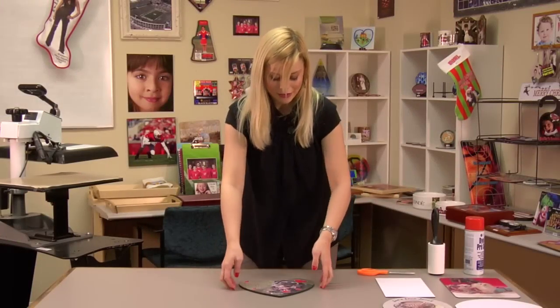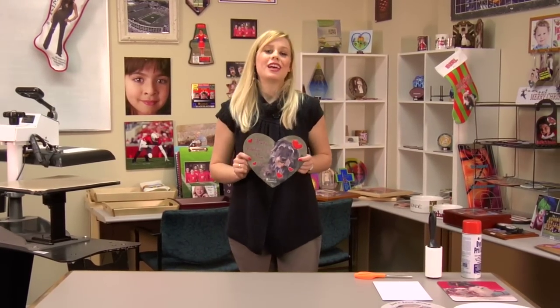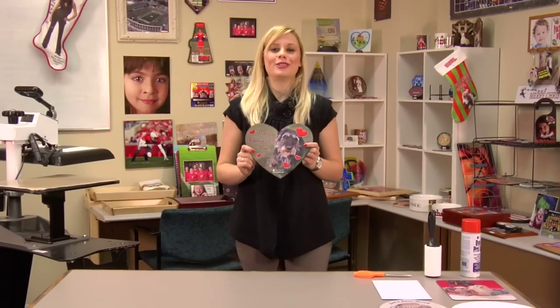I've given my mousepad a few minutes to cool and now it's ready to use. These are great for your home or office. I'm Brittany with Condi Systems and thank you for joining us.